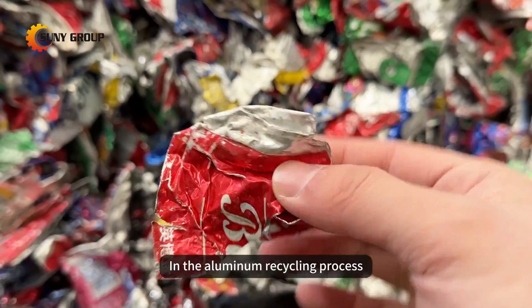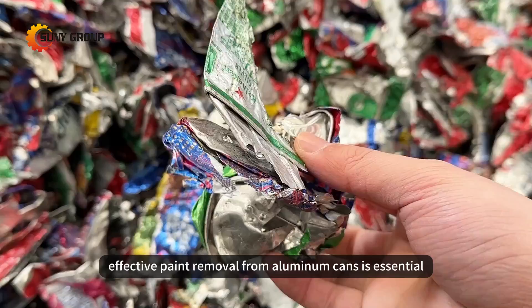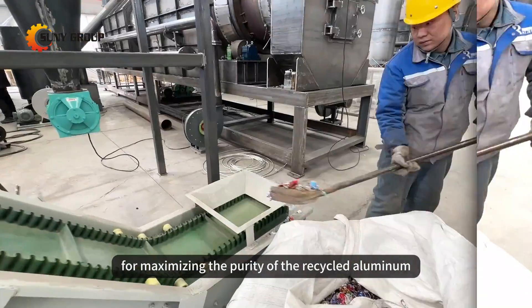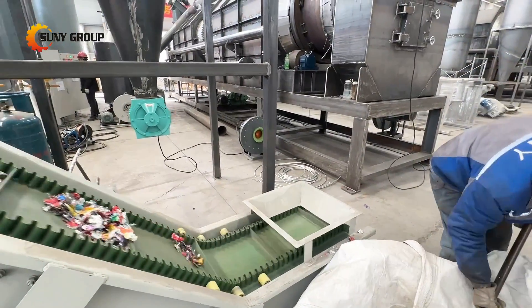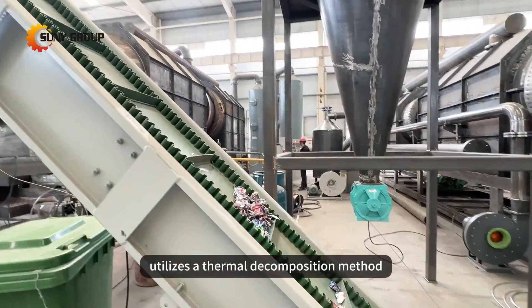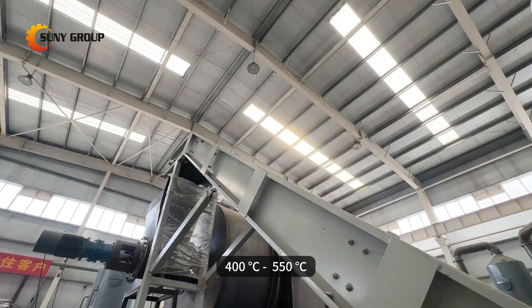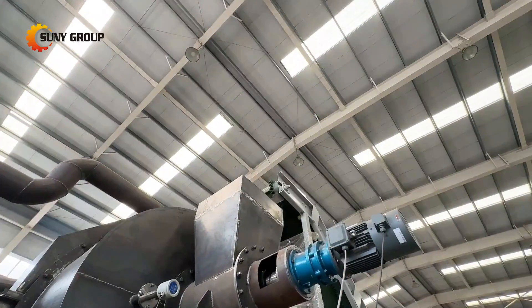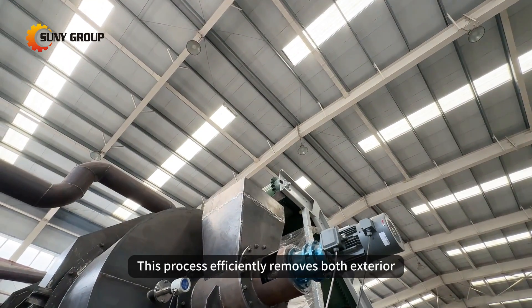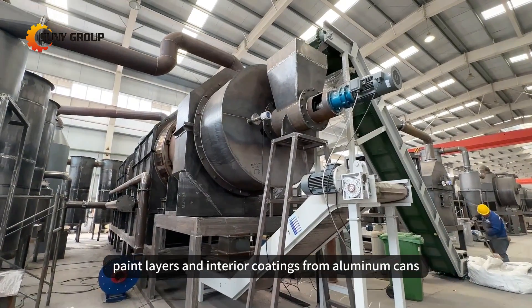In the aluminum recycling process, effective paint removal from aluminum cans is essential for maximizing the purity of the recycled aluminum. Our paint removal furnace utilizes a thermal decomposition method, operating at temperatures ranging from 400 to 550 degrees Celsius. This process efficiently removes both exterior paint layers and interior coatings from aluminum cans.